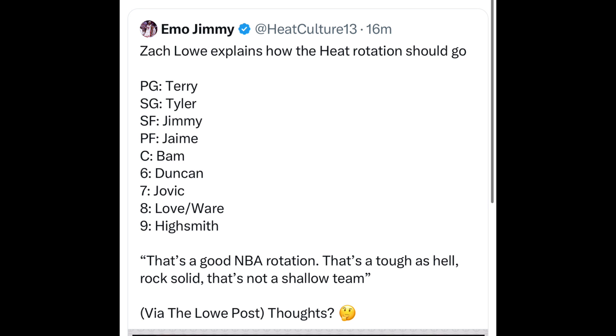Welcome to the Miami Heat Zone podcast, I'm your host Martello. We're pushing up to 5,000 subscribers — we're trying to hit 5K before the season starts, so hit that subscribe button and thank you for all the support.